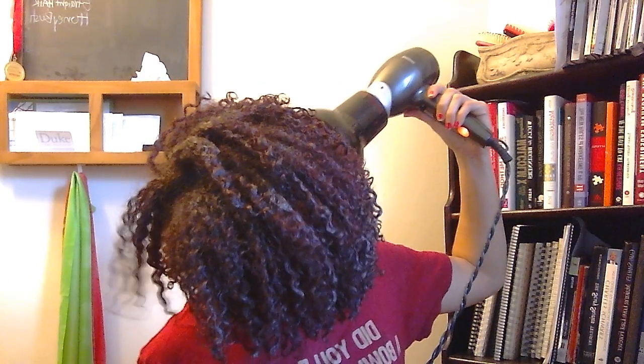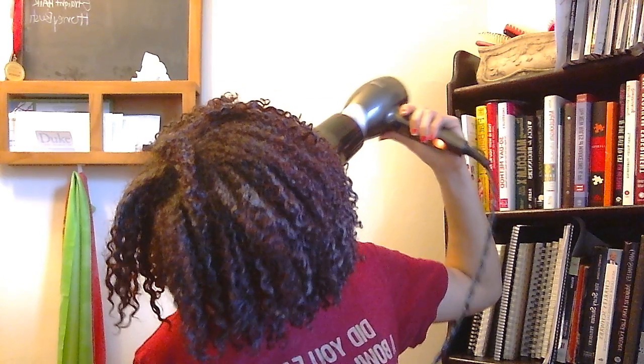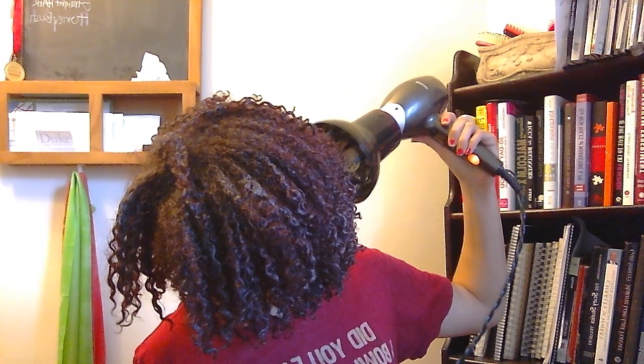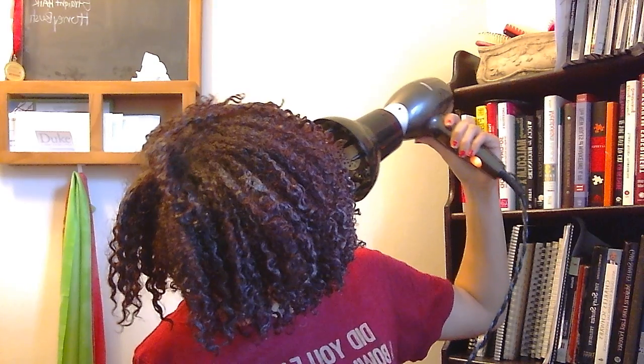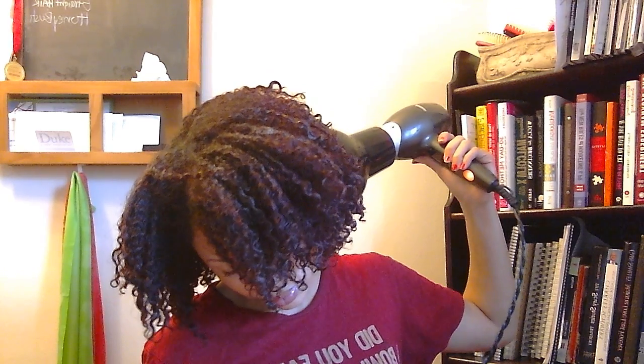I just let it sit for a minute. I don't try to get it totally dry, just damp, and then I'll let the rest air dry. I always get the back because that's the part that gets on my shoulders and makes my shirts all gross.